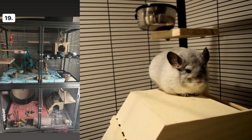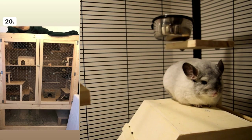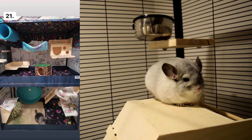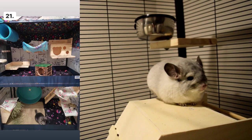Cage number nineteen looks pretty good to me — there's nothing I would really change. I like how there are a lot of hanging toys for the chinchilla to play with. Cage number twenty looks cool and unique; I like when people make their own cages, but just make sure chinchillas have good ventilation and airflow.